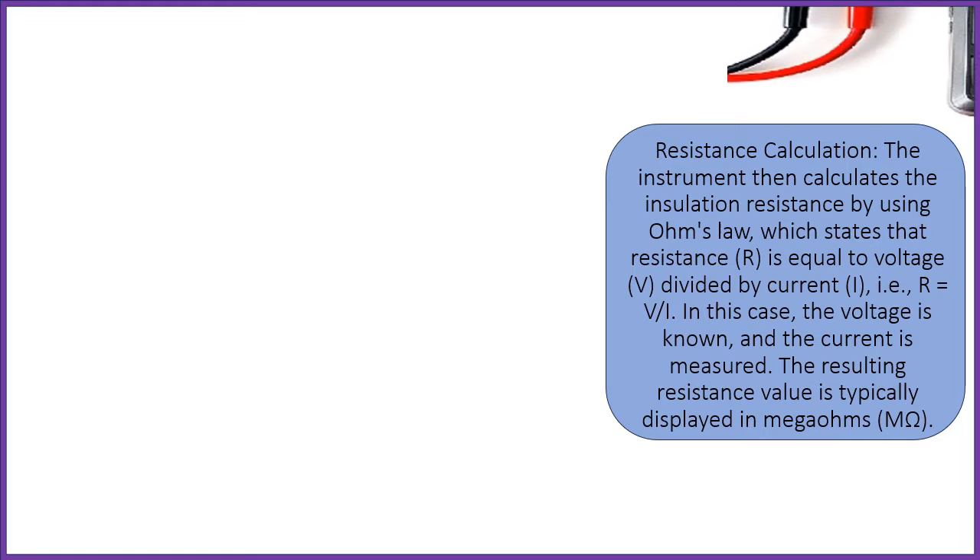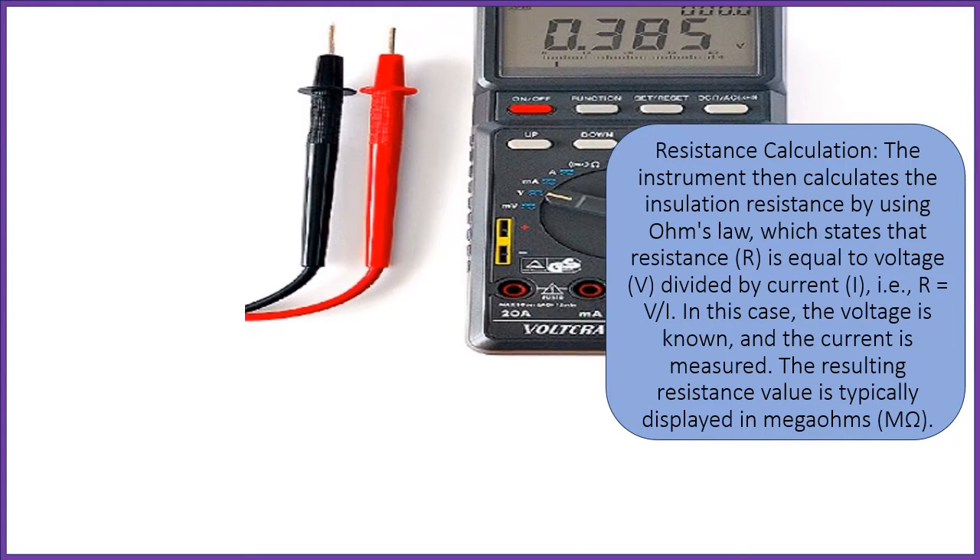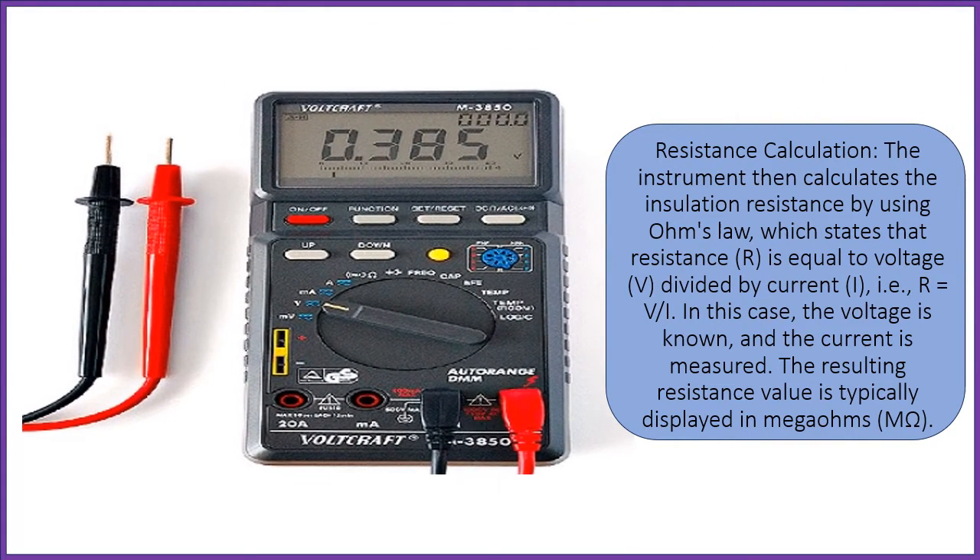Resistance calculation: the instrument then calculates the insulation resistance by using Ohm's law, which states that resistance R is equal to voltage V divided by current I, R = V/I. In this case, the voltage is known and the current is measured. The resulting resistance value is typically displayed in Mega Ohms.